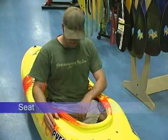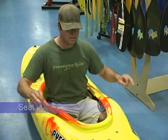The third point of contact is your butt. It's pretty self-explanatory — you sit down in there and you want to be centered, sitting upright.